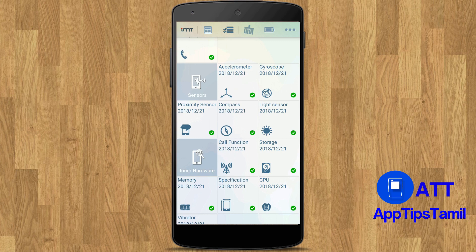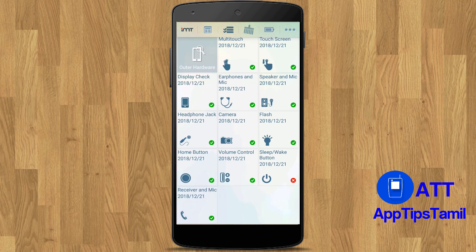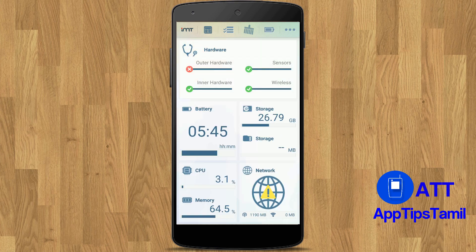You should use and do all the tests so you can do them correctly. Take the battery icon and click that. You can extend the battery life and increase your battery life if you want to complete the full testing.